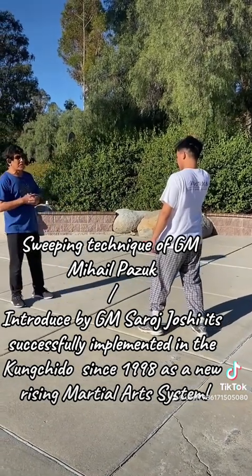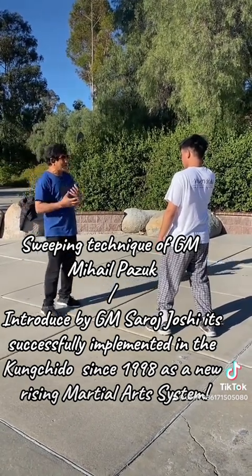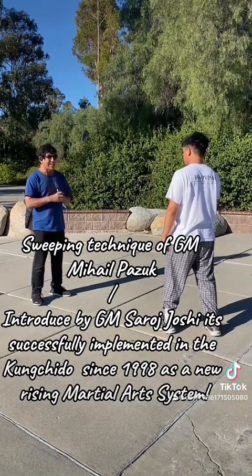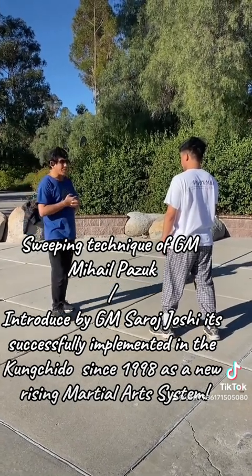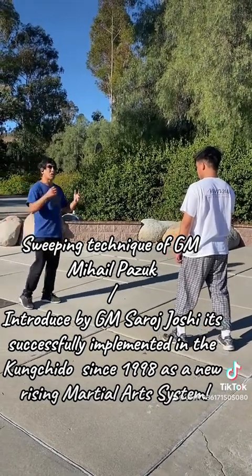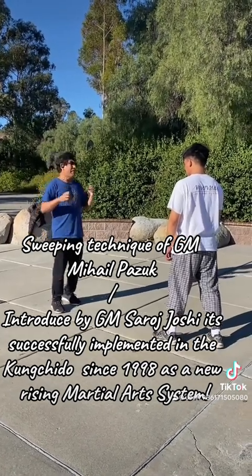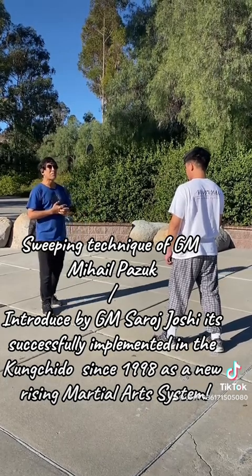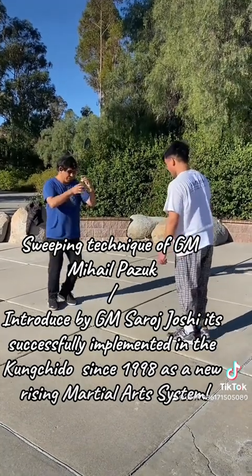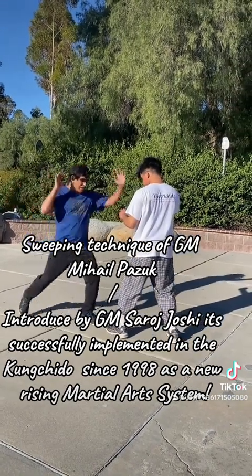sports center in Germany in the eighties, knocking down the champion of Spain and some others back then, and came back with many medals. Today we're going to demo this slowly so that you know the kinematics of this fabulous technique of Grandmaster Mikhail Yurovich.